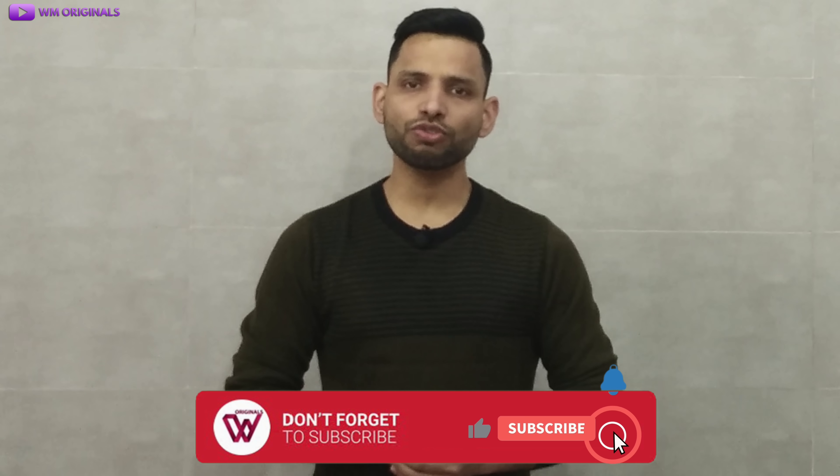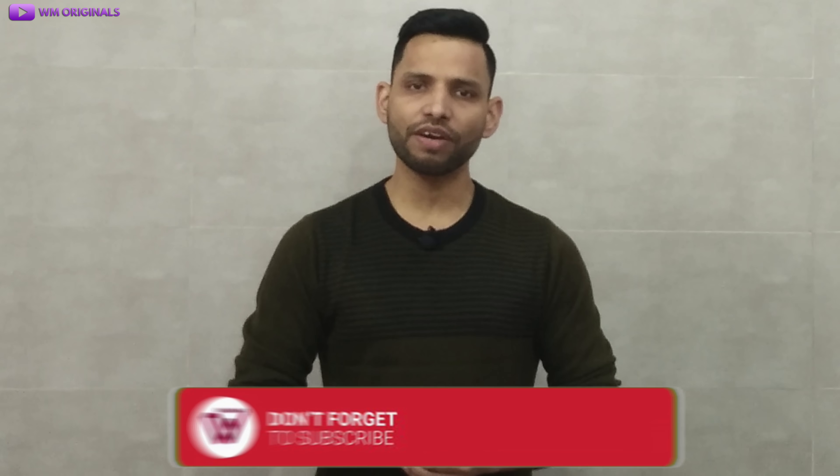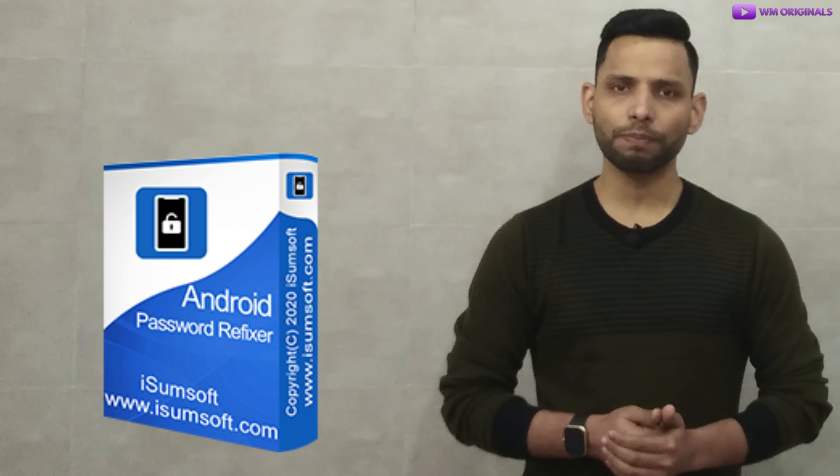But before I start, if you are new to WM Originals, don't forget to subscribe for more useful content like this and hit the bell icon to get notified when I post new videos. So finally, let's begin and learn how to unlock an Android phone if you forgot your password. For this, we will be using iSumsoft Android Password Refixer.